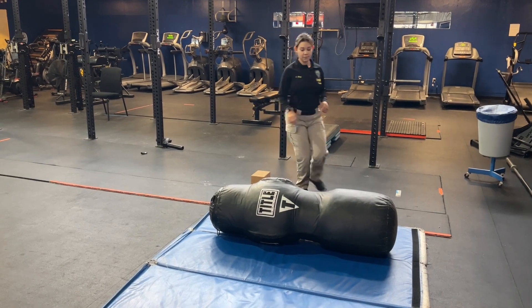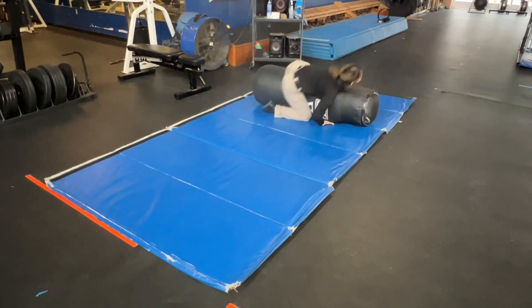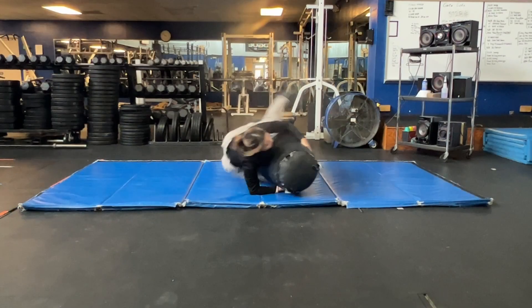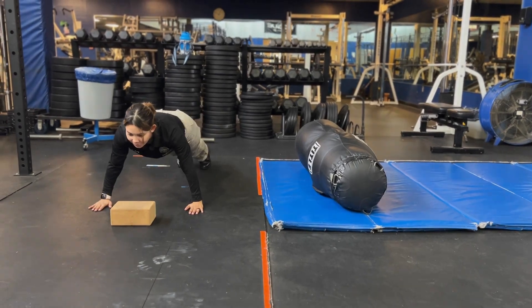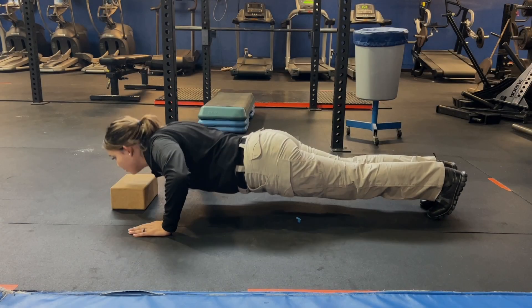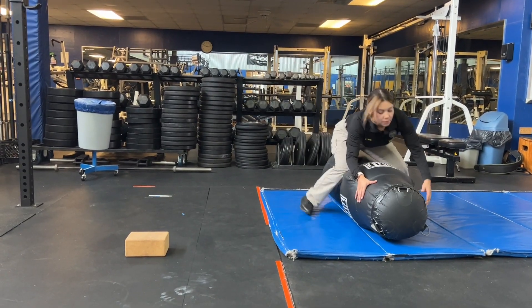Again, make sure to begin with your right knee and follow the instructions previously given. Once you complete two cycles of bag rolls, you'll again transition to push-ups. Once you complete the push-ups, you'll transition back to the bag rolls and complete two cycles to finish the course.